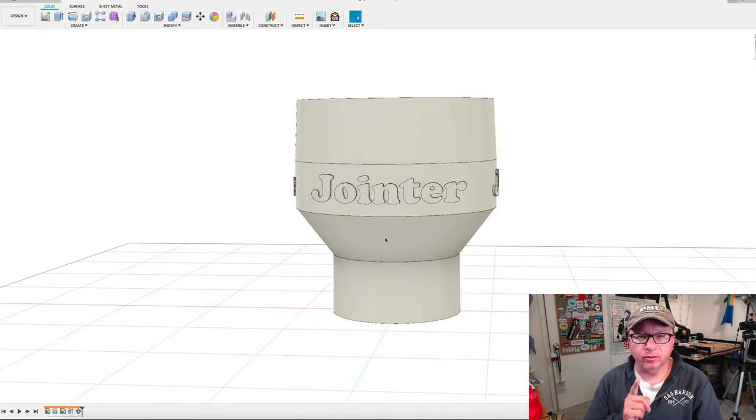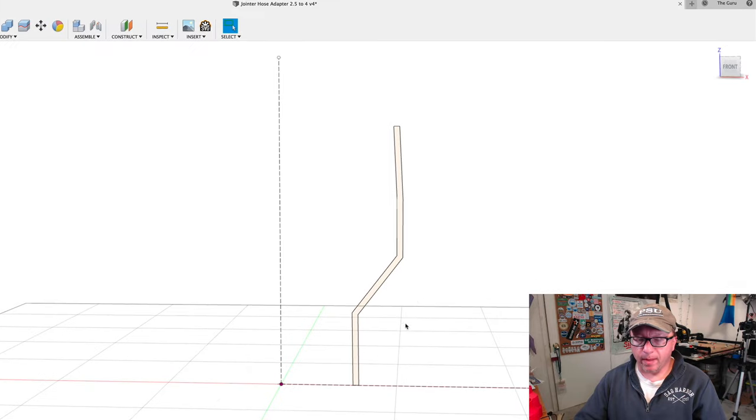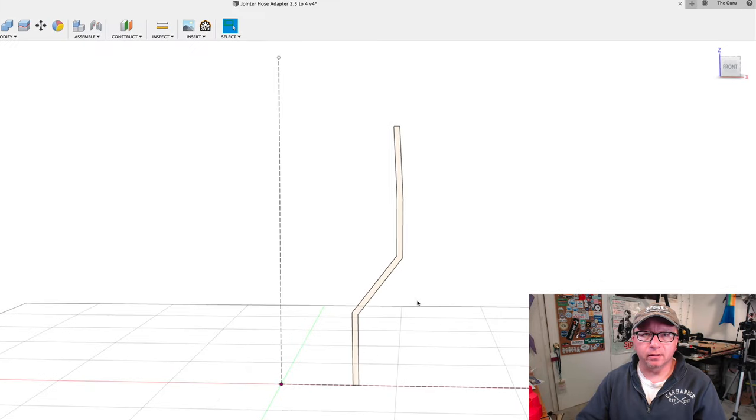I'm going to cut over to Fusion 360 and show you how I designed this, talk about some of the variables in the design process, and then we'll wrap it up. Here we are in Fusion 360 — what you see in front of you is the model. Let me walk you through the timeline very quickly. I started off with a sketch, which is the profile of the hose adapter that we want to create.